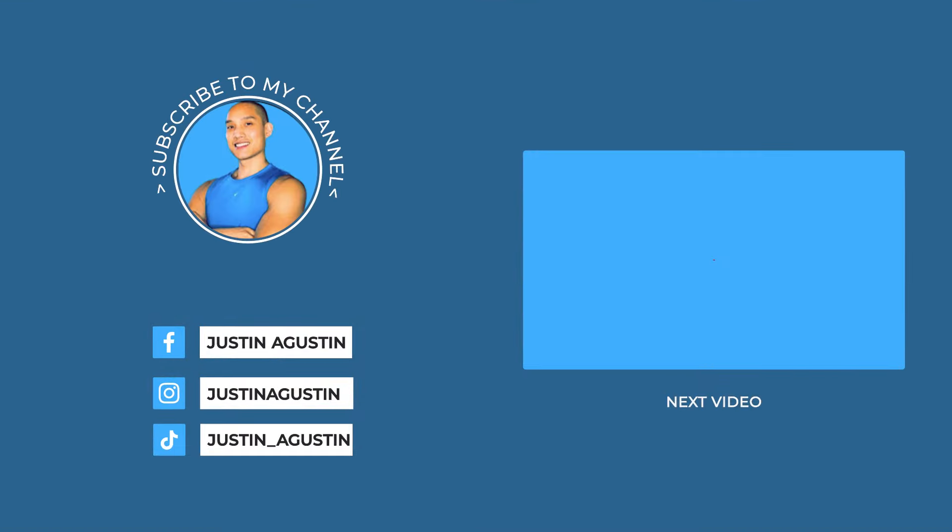Thanks for watching. For more great content, remember to watch the next video. Hit that subscribe button and I'll see you soon.